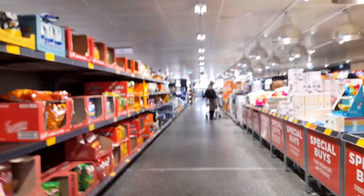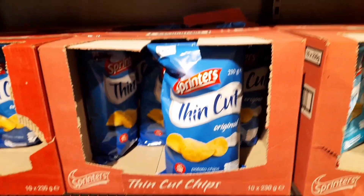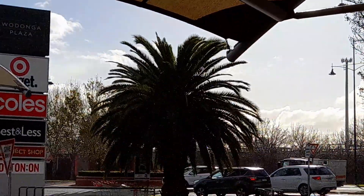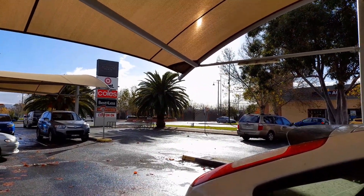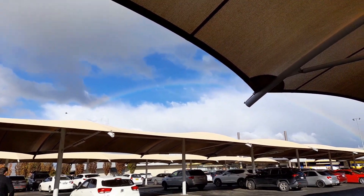We're in the peanut aisle — very appropriate. All these are $1.99 for a big bag of chips, all the different flavours. Keep away from those, they put the weight on you. And we're here in Wodonga now and it is raining. Semi-sunshine and semi-rain. There's a rainbow — very faint one, but there it is nonetheless. It's a cold old day in northeastern Victoria, and that's where I have to turn around and go back because the water's too thick to walk through.